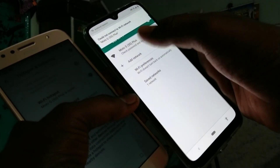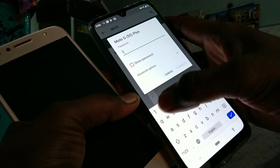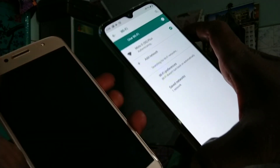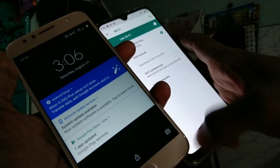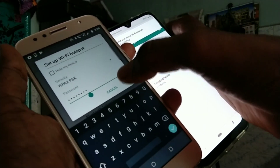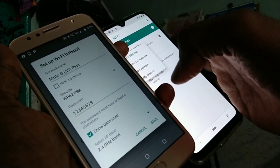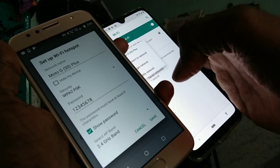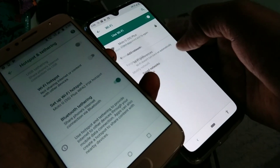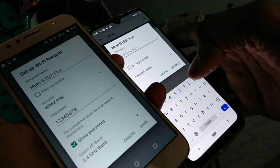Now it is authenticating. I think I put the wrong password so it asks again. You can also view the password in the Moto G5S Plus. I think I typed it wrongly, so again I'll put in the same password.